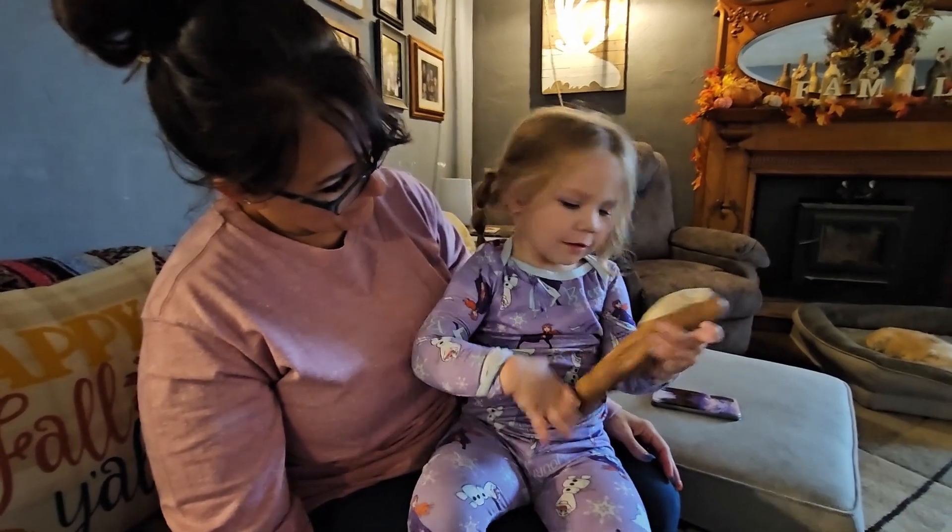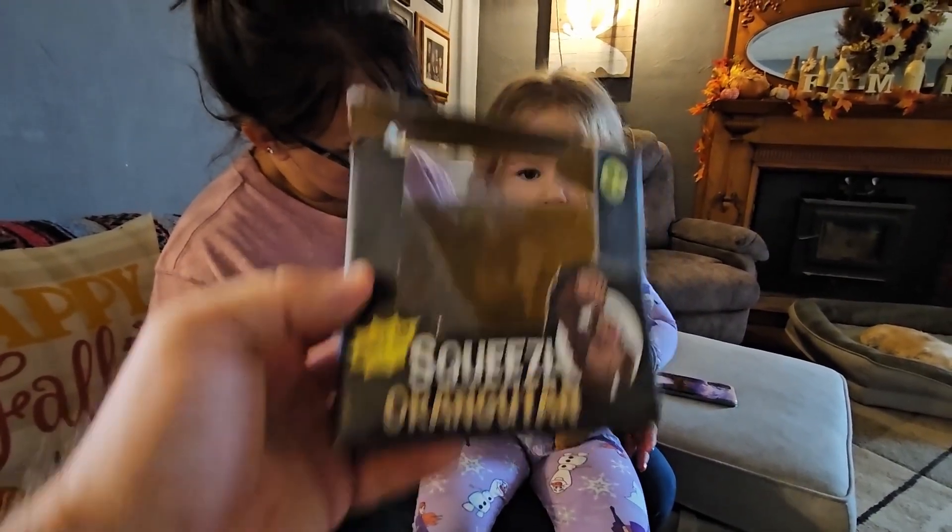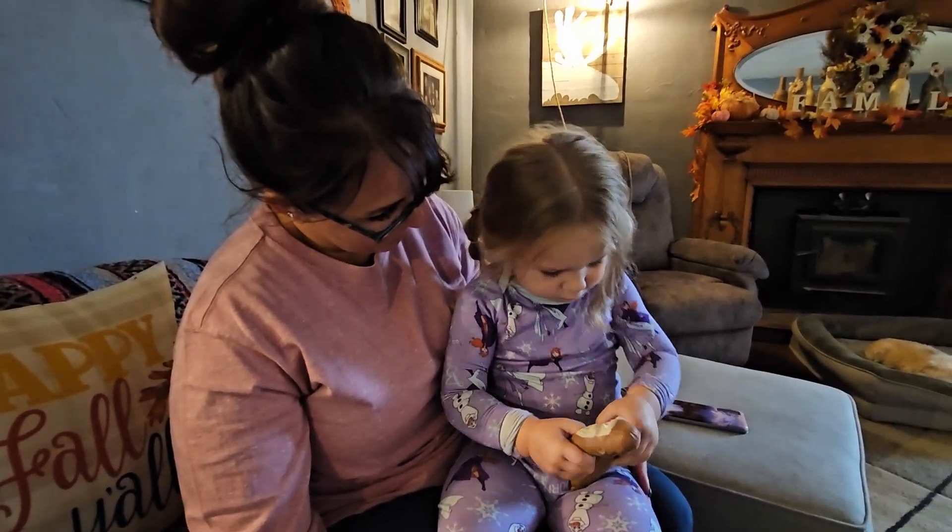So if you're looking for a little stress reliever or a little toy for the kids, this little guy right here — the squeeze orangutan — super fun. I think that they're going to love it.